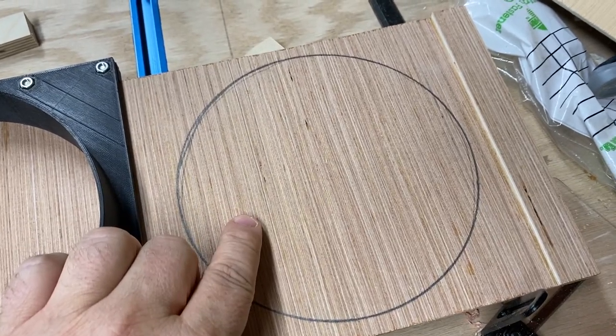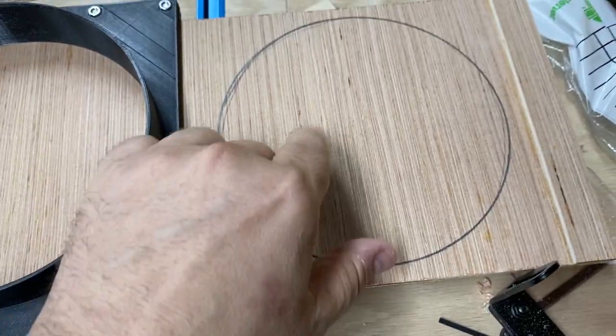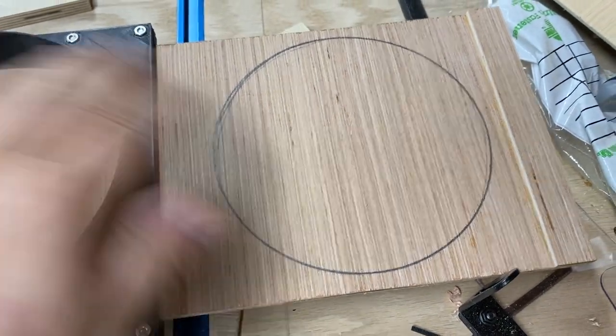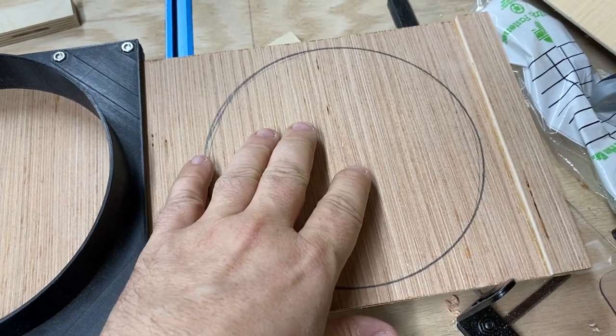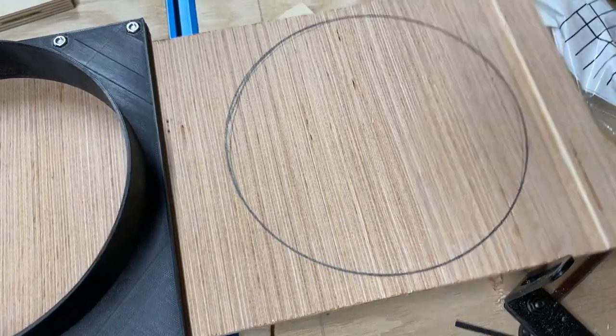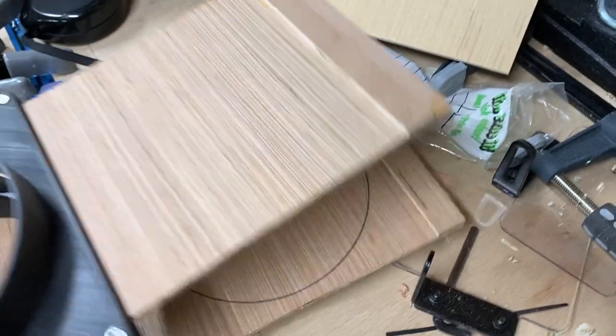What I'll do is I'll take a Forstner bit on my drill press and cut this out, and then I'll go and get a jigsaw and cut around it, and usually finish the cut — or clean up the cut a little bit — with one of my sanders, my spindle sander. And then what you end up doing is you have a working model.